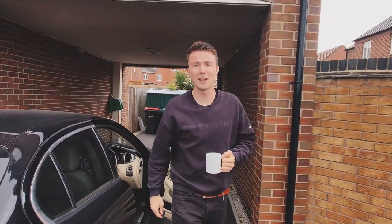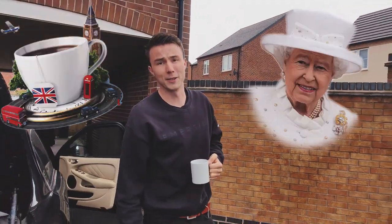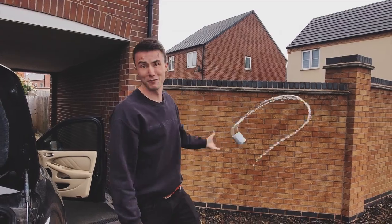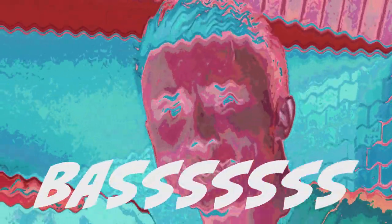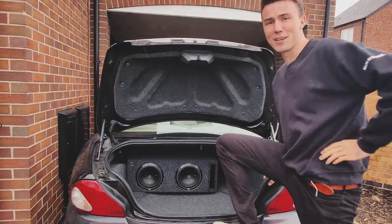So you bought yourself an old Jag because your grandad likes drinking tea and pictures of the Queen, but the bass in your car just isn't enough. Well fortunately for you, today we're going to be installing a subwoofer in an old Jag and show you how you can do it yourself.